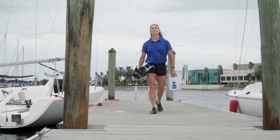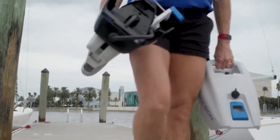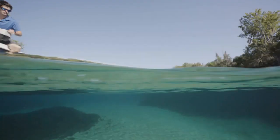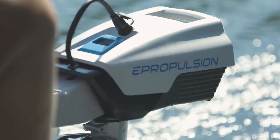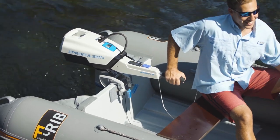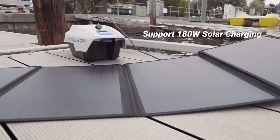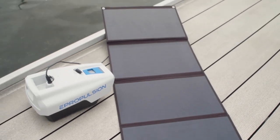Let's look at the motor design. Spirit 1.0 Plus motor is only 42 pounds, including the battery. The 1,276 watt-hour battery weighs just under 20 pounds. And it floats, so you don't have to worry about losing it in the lake. For those with range anxiety, we also offer spare batteries so you can extend your range and time out on the water. The Spirit 1.0 Plus allows for 180 watts of solar charging, and now you can hook up solar to charge while you're running as well.